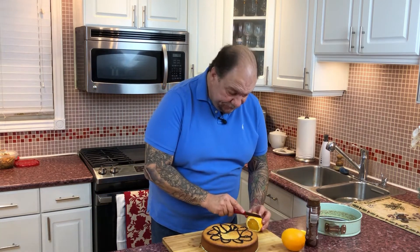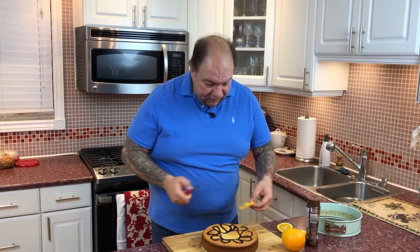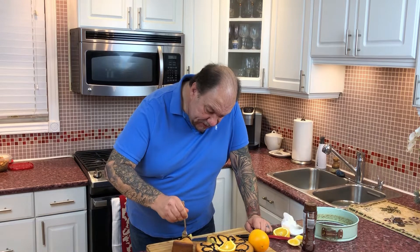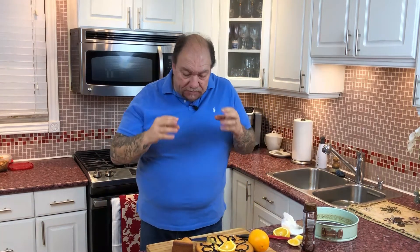Take an orange slice about an eighth to a quarter of an inch thick, cut it, and simply place it in the middle — just like that. Nothing complicated, nothing fancy. And you have an absolutely wonderful, super delicious and moist cake. What a beautiful orange flavor, with just a kiss of chocolate syrup. So good.